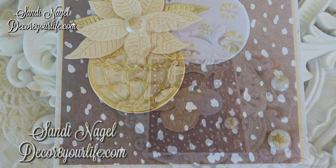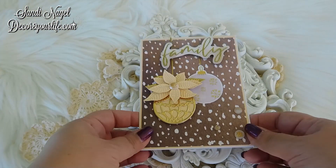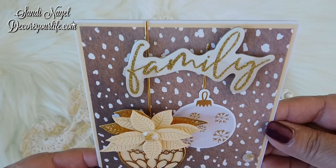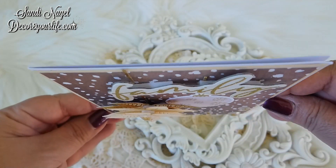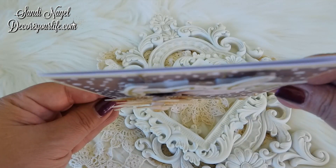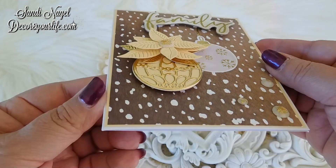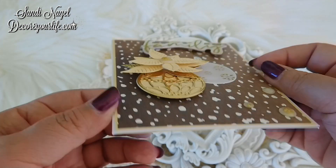I also have an upcoming tutorial on how to make one of these cards, and that video has been scheduled for the next couple of days. Click on that bell icon so YouTube will notify you each time I upload a brand spanking new video.